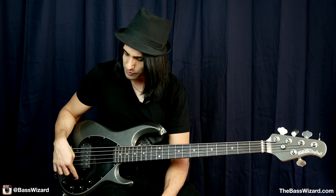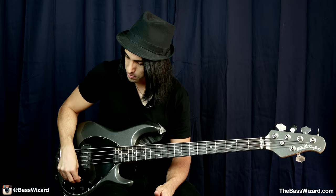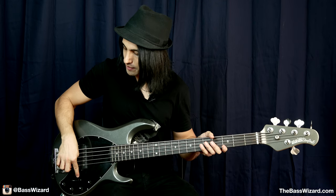This switch splits the coils in the pickup in different ways. If you have it all the way towards the neck, it's series mode. In the middle, it's single coil — a little more similar to a Fender Jazz Bass. And all the way towards the bridge is parallel mode. Now if you have a four string version of this bass, it doesn't have the switch — it's always in series mode. Series is really the classic, authentic Music Man Stingray sound. If you have a five string, you have these two other options.